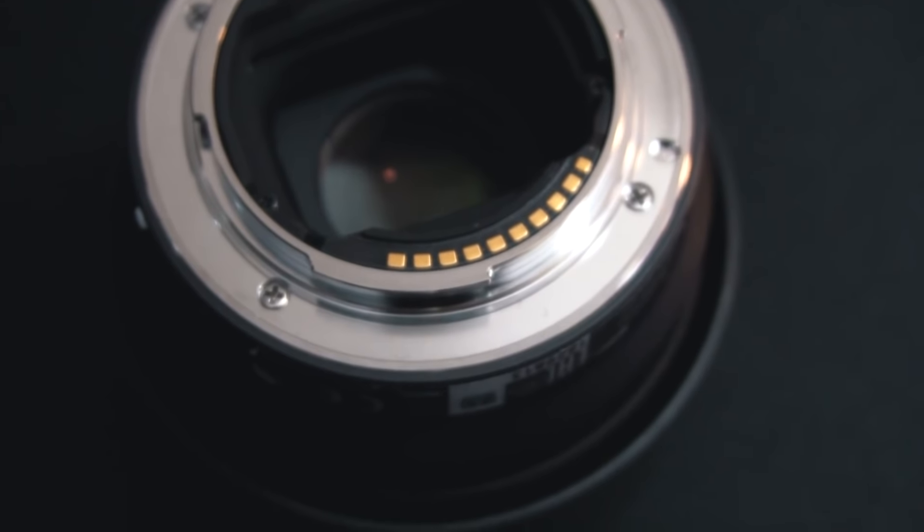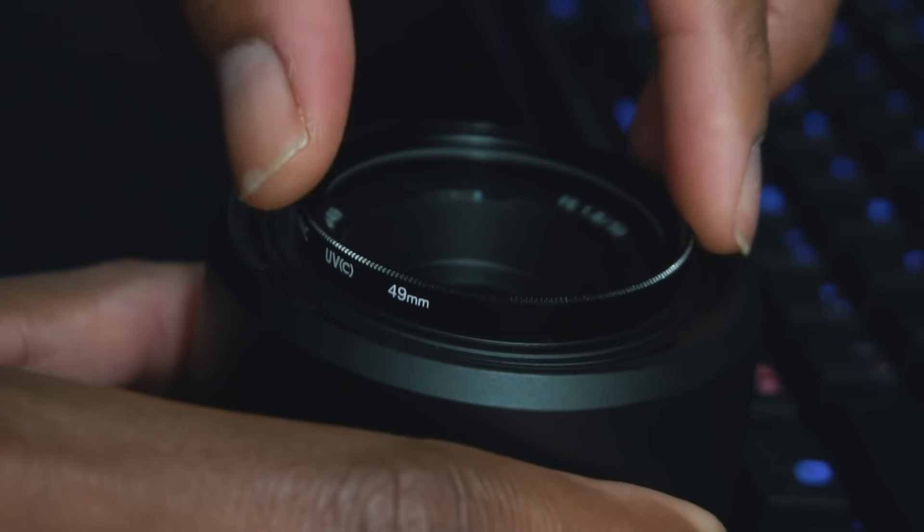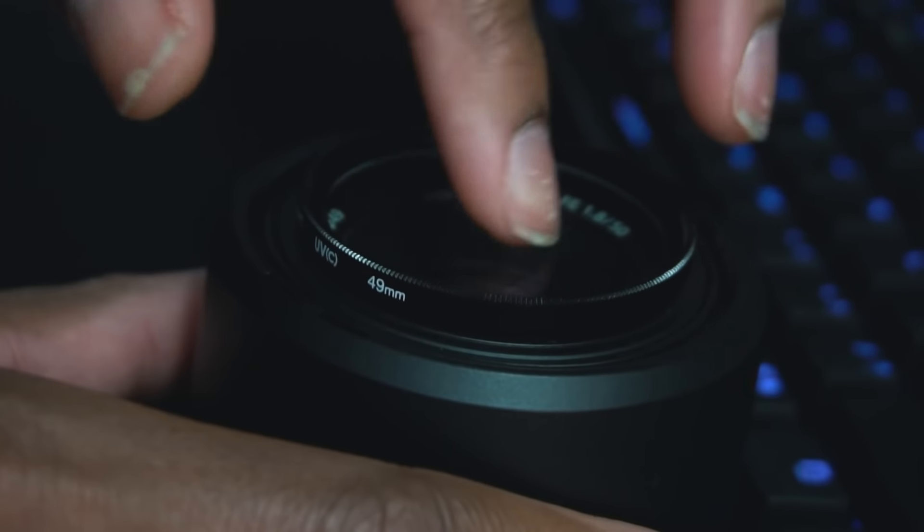What's up guys, Siobhan here back with a brand new video. Today I'm bringing a review of my new lens. I just picked it up used for $200 — it's the Sony 50mm f1.8. I also have a clear filter on top just to protect the lens, not an ND filter or anything.